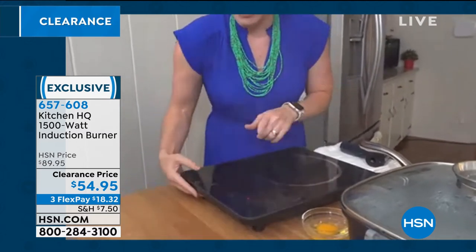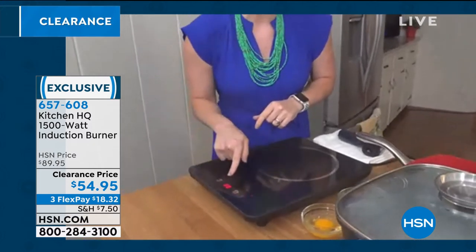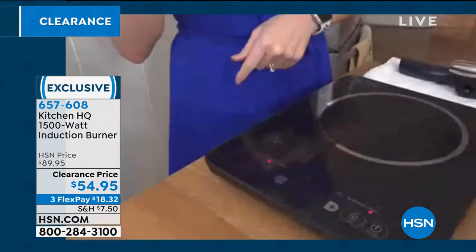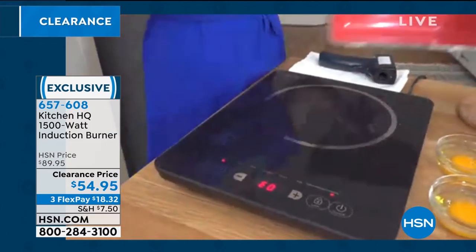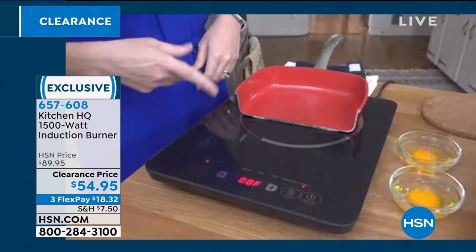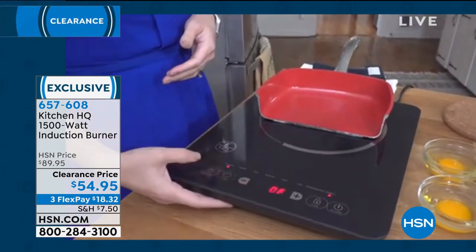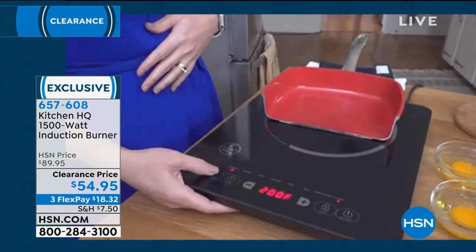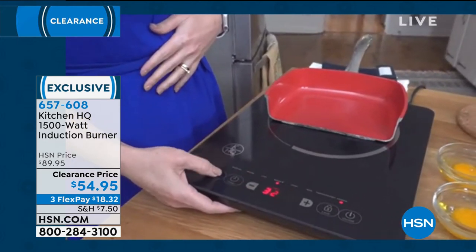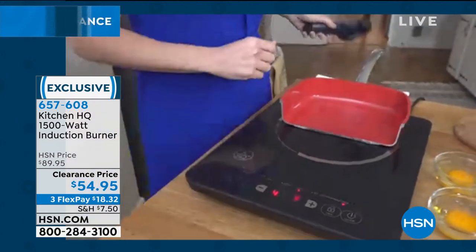When I turn this on and go through my functions, it's going to say EO. If you put the pan on and it continues to say EO, that means it is not induction ready. When I put the pan on, that EO goes away and it immediately goes to the temperature I've set, which is manual — it starts at 125 and goes all the way up to 450. I'm going to go ahead and function this over all the way to high, so this is going to be at 425.